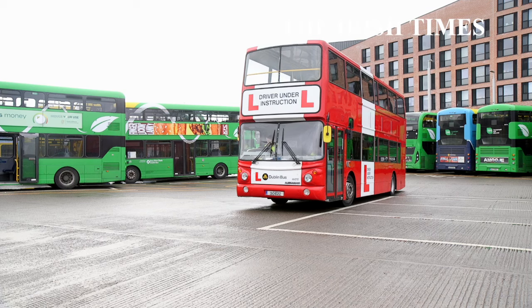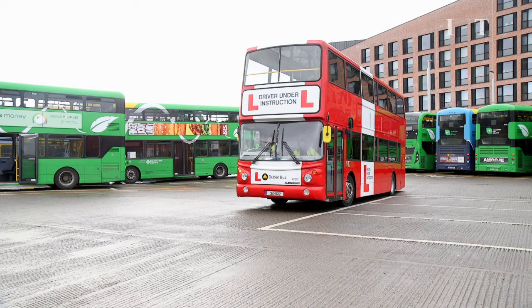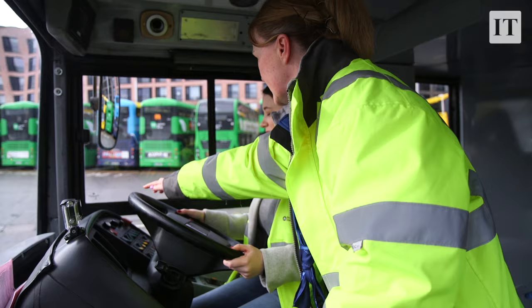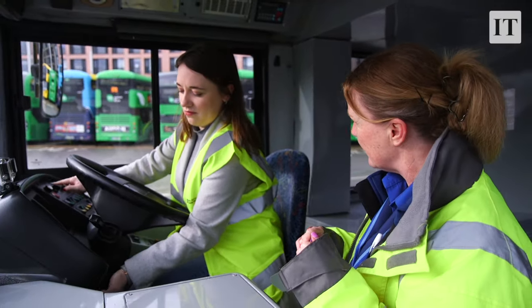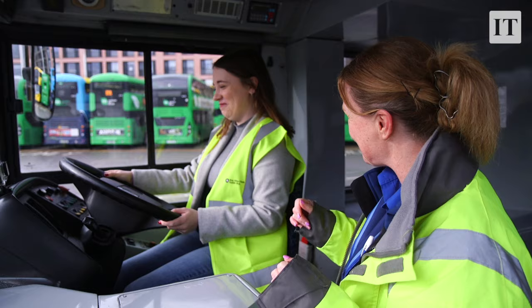So if you just turn this switch around, pull it towards you, and then see the start button there — there's another one here. If you press the two of them together, that's how easy it is to start the bus.